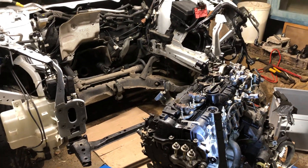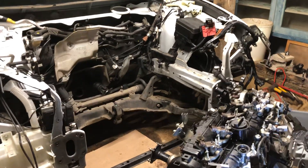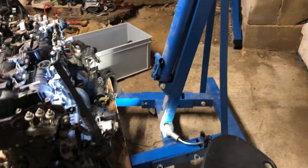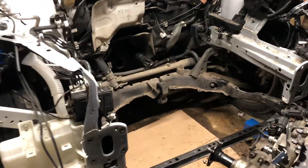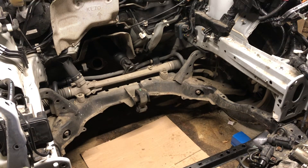Rad pack, aircon, crash rails — everything. Then, with the help of a home hoist crane, I lift the engine up over the front cross member, leaving the steering and the subframe all intact.